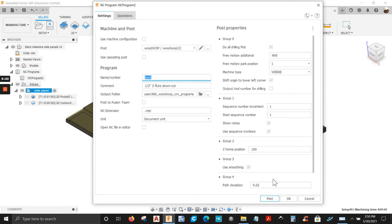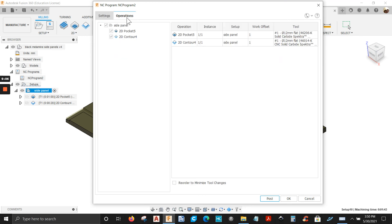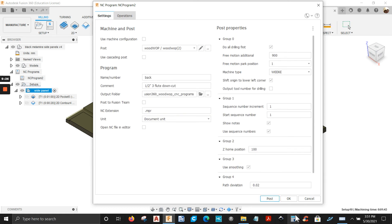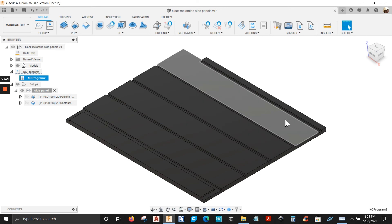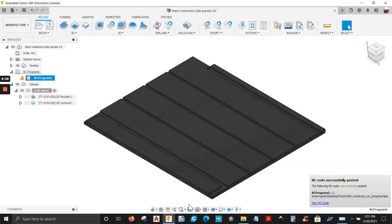Everything's set up here. Under operations, you can see what your first operation is going to be — the first one is a 2D pocket. You can see what tool it's going to be using. Let's go back to settings, let's post this. Yes, I want to overwrite it — let's post it.